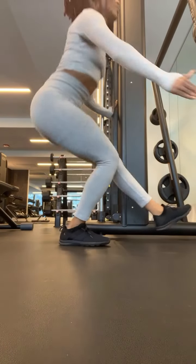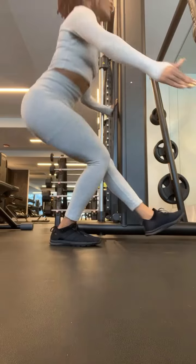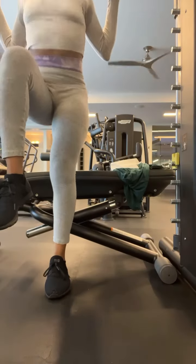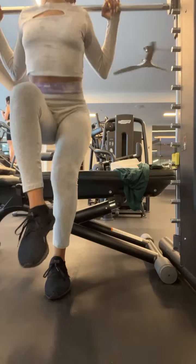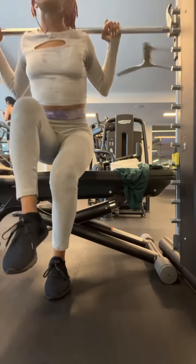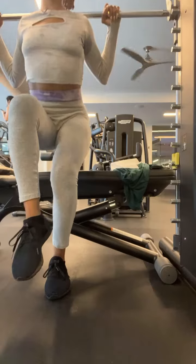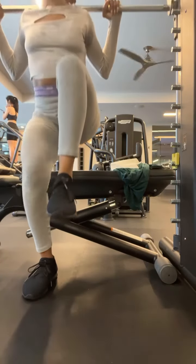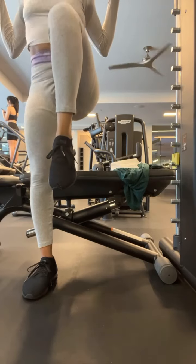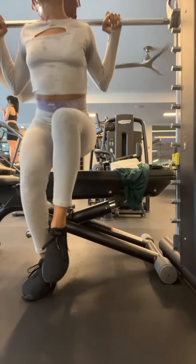Next exercise is assisted pistol squats. People sleep on this — this is really going to tone up those legs, those quads, everything. Now I'm doing single leg march squats. I kind of made that name up, but it might be accurate. I do 10 on each leg, 4 sets. For all my exercises I do 4 sets of 10 to 12, and if I exceed that, I just go heavier.